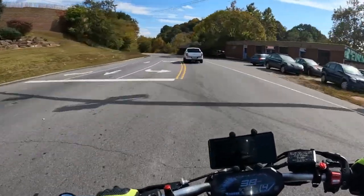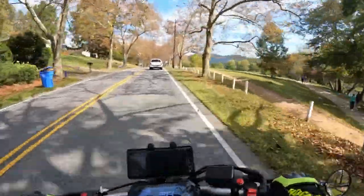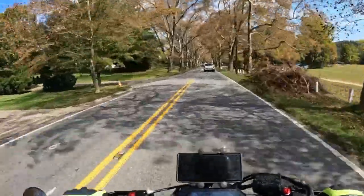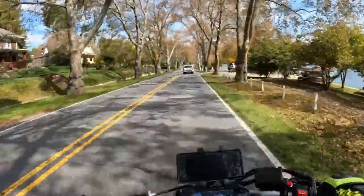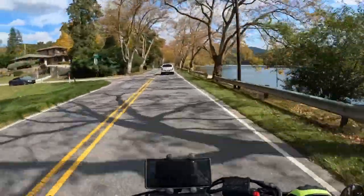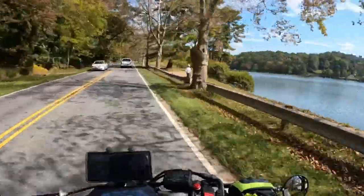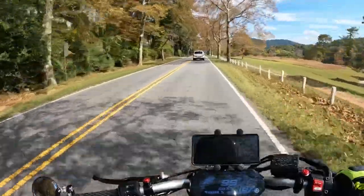It's about time I do another actual riding moto vlog. Fall is starting to set in — it's not 100% there yet. You can see right here some trees have changed, but a lot of places are still green. Every time I'm out driving I can see the mountainsides with reds, oranges, and yellows starting to pepper in a little bit.